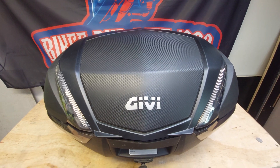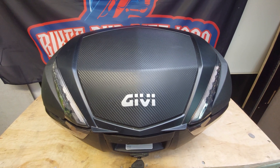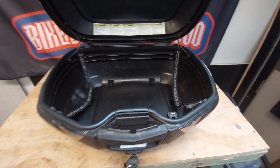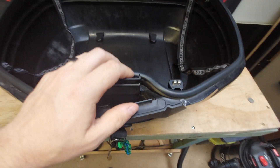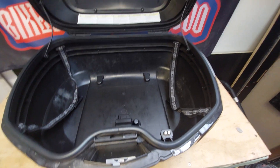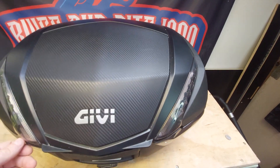I'm going to do a follow-up video today just on my GV Top Box and the lighting kit. In particular, I sometimes have issues with the actual light coming on when I put on the brake pedal.